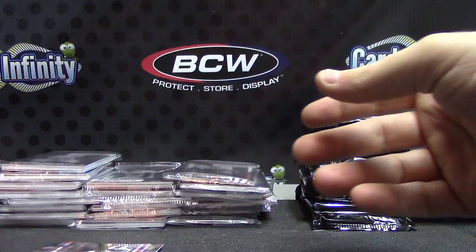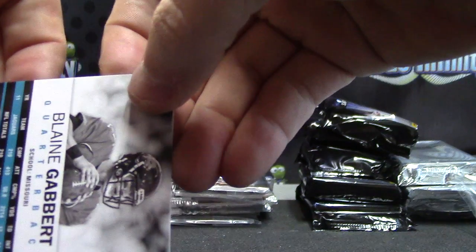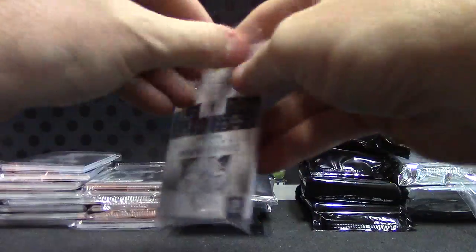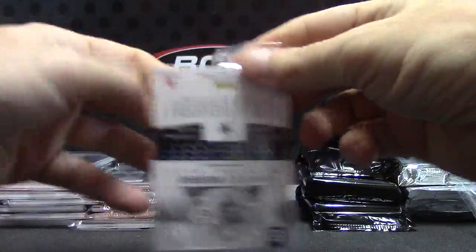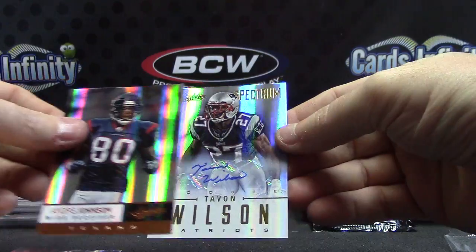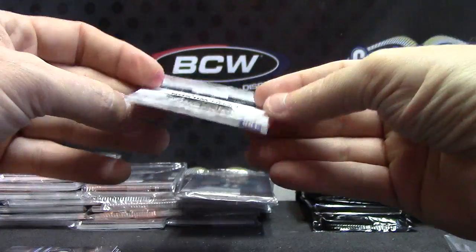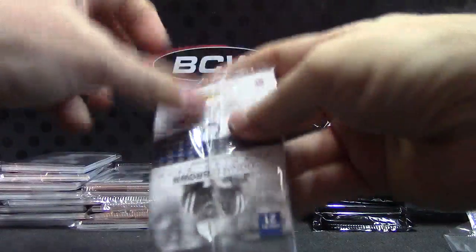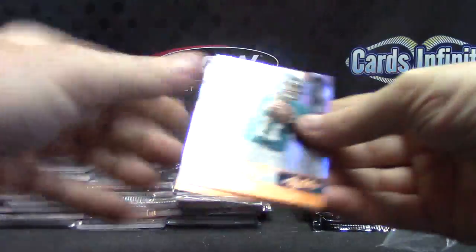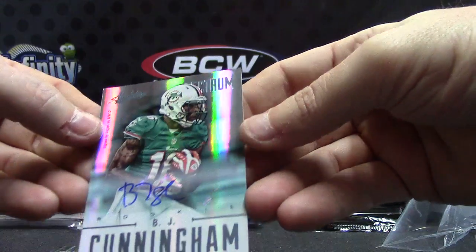That one's numbered 11 of 75 — actually that's his jersey number. You just turned that card into a quarter. I'm messing with you — 11 of 75 jersey. Poor Blaine Gabbert. Kenny, DeMarco, Michael, Andre, and Tavon Wilson Spectrum Auto. And that one is $2.99. Blaine Gabbert's in like every pack.